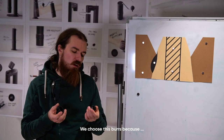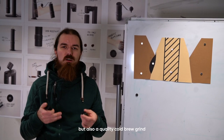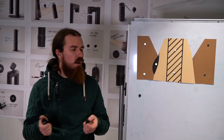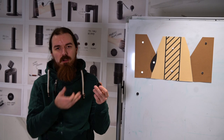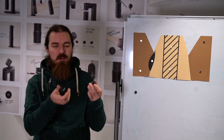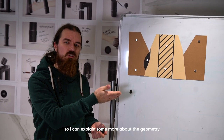We chose these burrs because they have a fast espresso grind but also a quality cold brew grind at the same time. They're really small so I made a cross section on the whiteboard so I can explain something about the geometry.